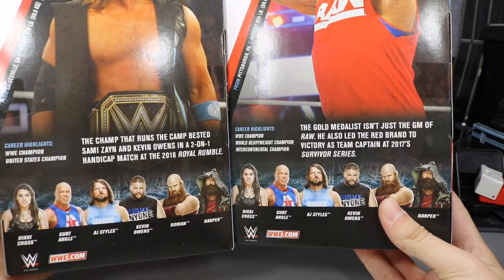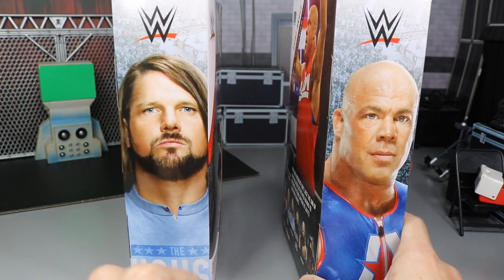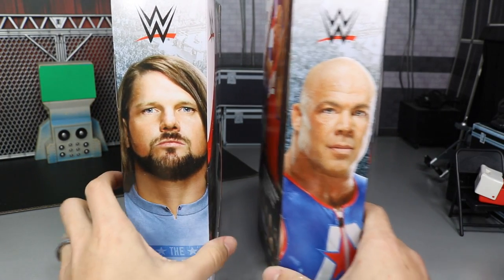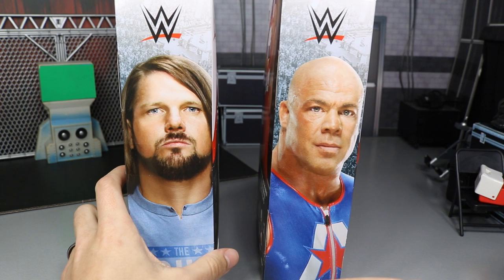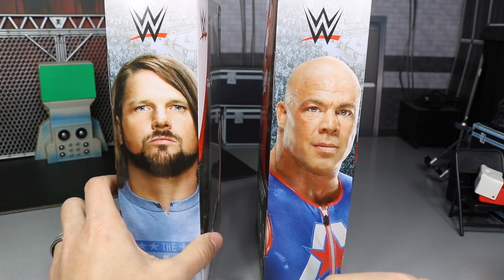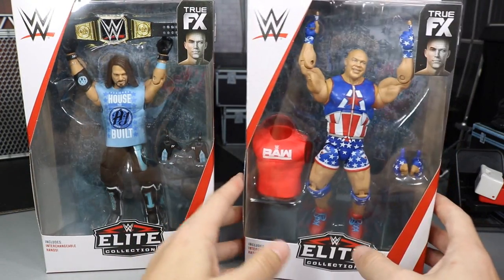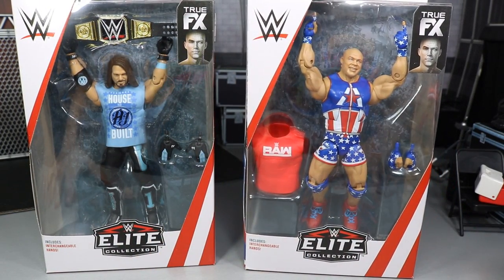We do have their little read-ups — if you'd like to read it, you can pause now. Spinning it around, there's a weird looking picture of AJ Styles — I don't know what that expression is — and then another weird picture of Kurt Angle. They both look kind of like they're in jail or something. But that pretty much completes the packaging, so let's break them out of their boxes.